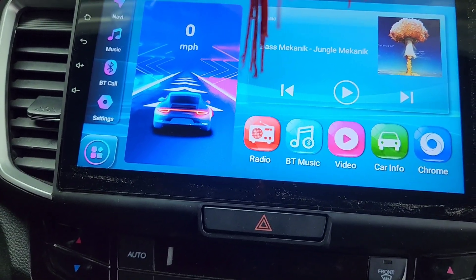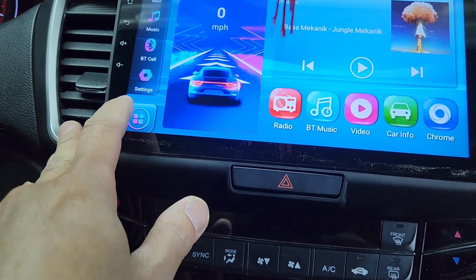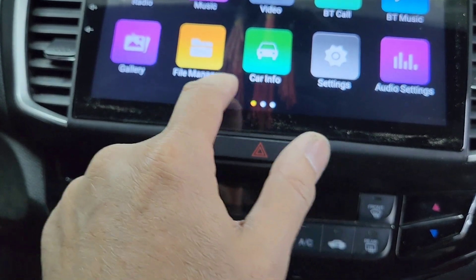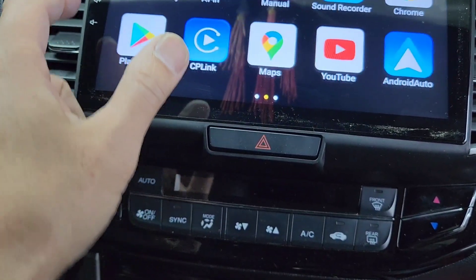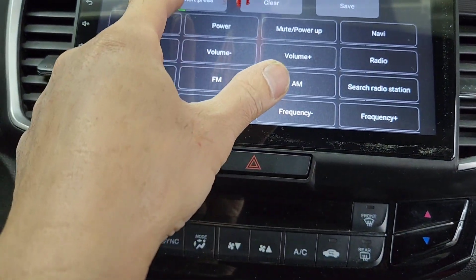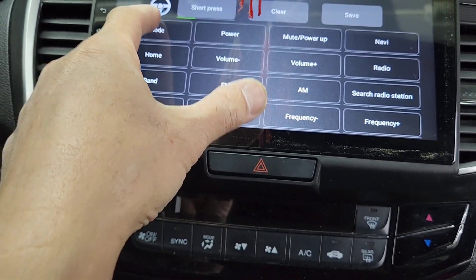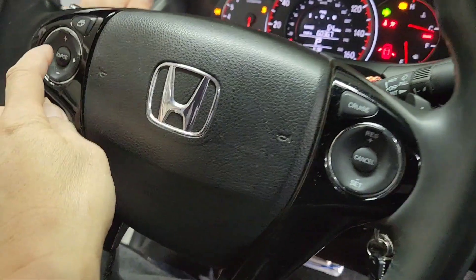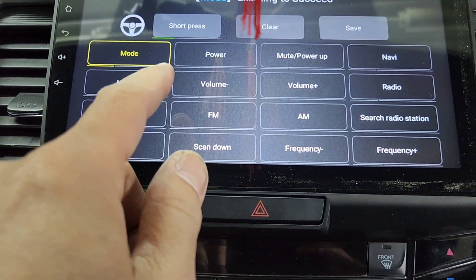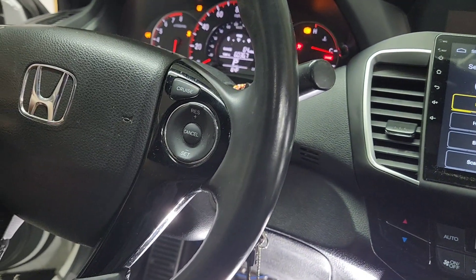I've got everything hooked up and I'm gonna show you how to program it. Click the menu button on the bottom and go to the steering wheel key on this screen. You can press short press or long press. I'm gonna press mode and then press mode on the steering wheel right here — and as you can see it says 'learned successful.' Now I'm gonna do volume up, then press volume up here.